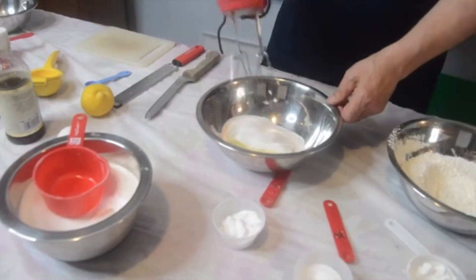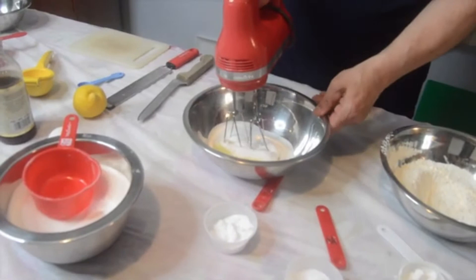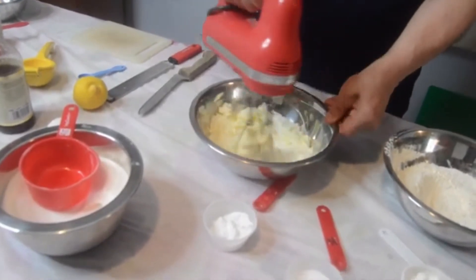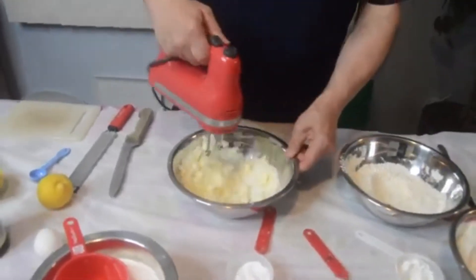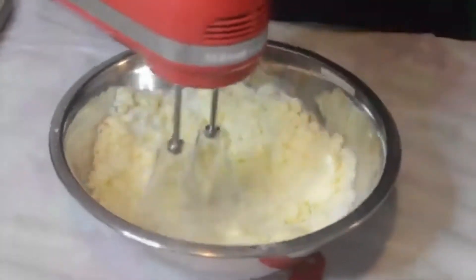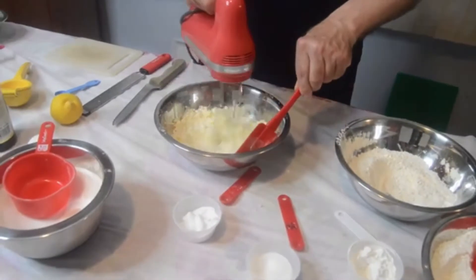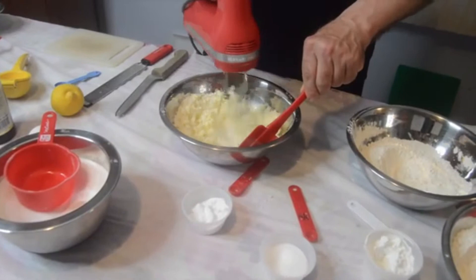I'm going to start beating this and then we're going to add in our egg and our vanilla extract — just want to get this to where it's combined, no sugar to be left. It should just be a little bit creamy. You could always take a spatula and scrape down the sides so it all gets to the middle. Turn that up just a little bit. When you add the egg, you will start to notice that creamy texture.